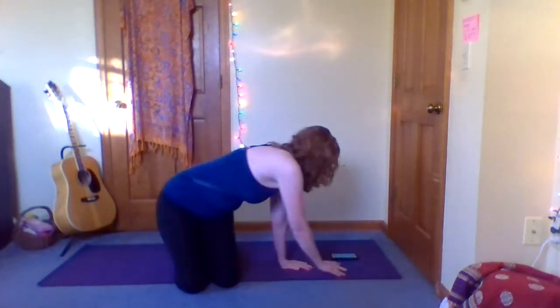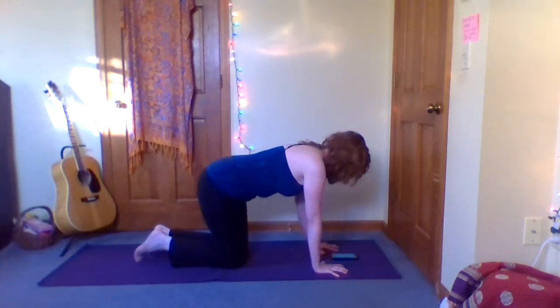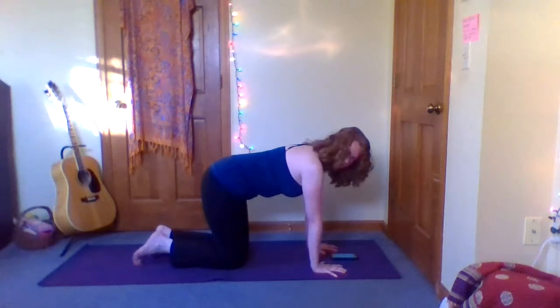It's day three of the plank challenge. Today we will be holding a 30-second plank, so let's get started. On all fours — hand engagement, anchor down those root knuckles and the finger pads, zip up the low belly, lengthen the tailbone.